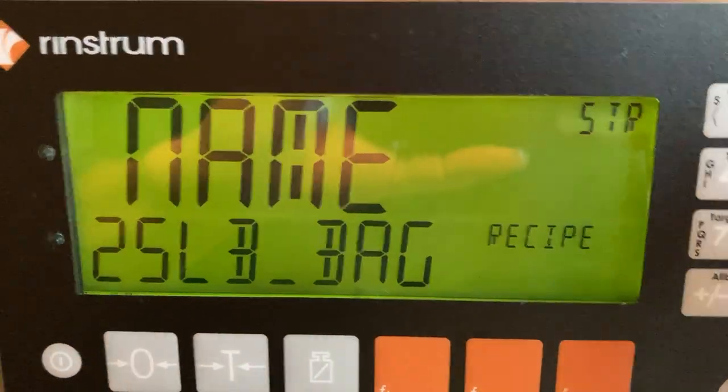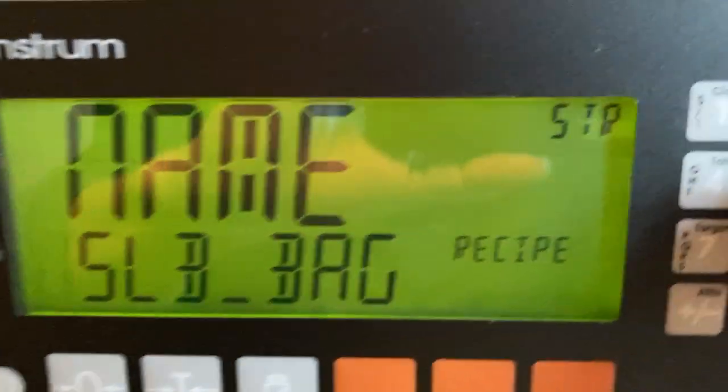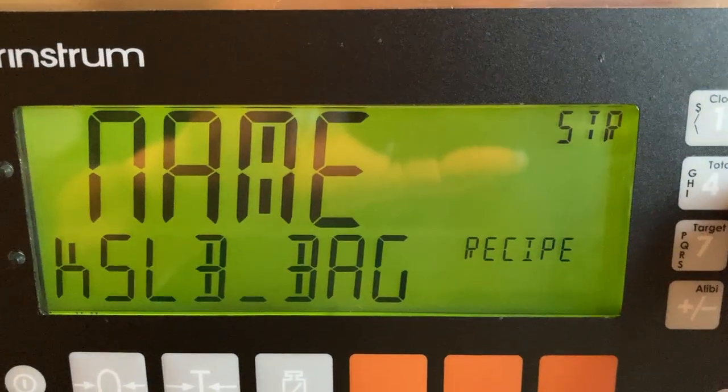Now it's copied the existing recipe and we just edit it. Let's say we want to go 50, and we just press the buttons.